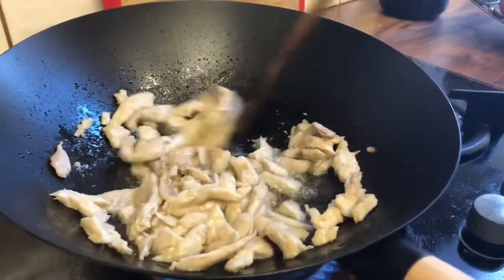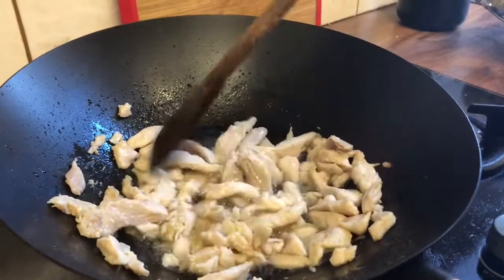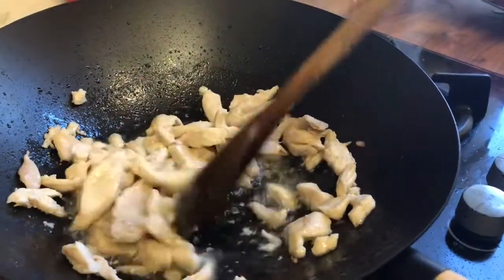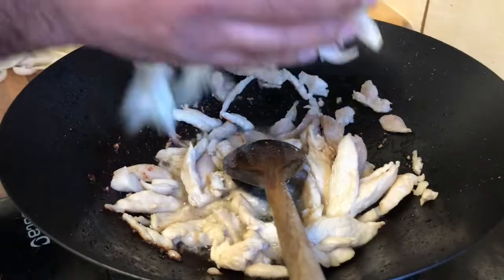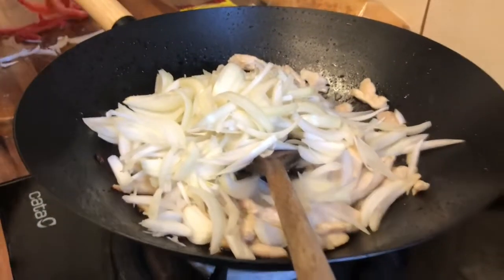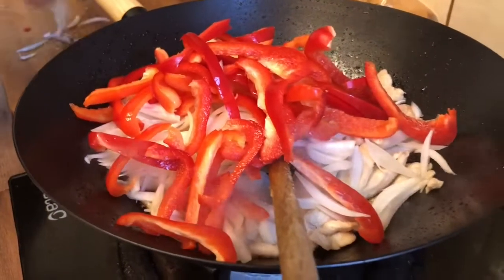The chicken is nearly golden brown now, we're just waiting for all this water to dry up. We use this chicken fajita seasoning mix and we add this with the onions and the pepper. The chicken is now cooked, so we're going to add the onions, the peppers, and also the seasoning.